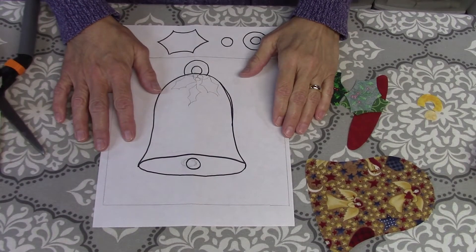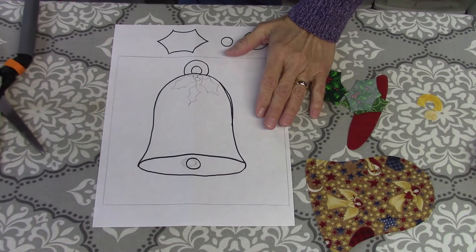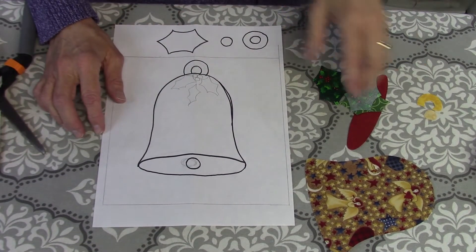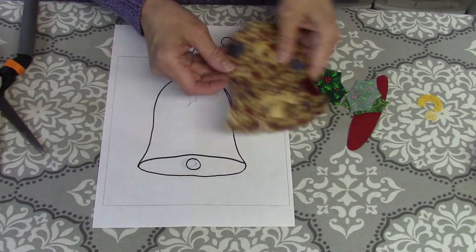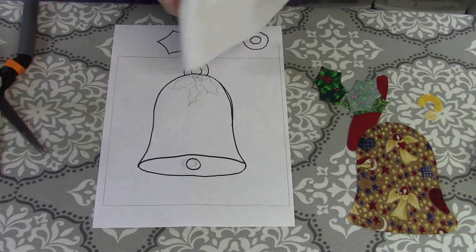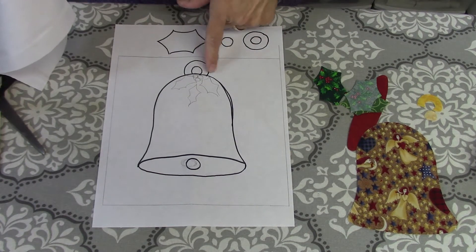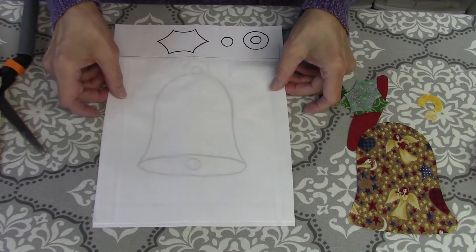Hi everybody and welcome to Day 7 of the 12 Days of Christmas quilt blocks. Today we are doing a bell. This bell has several pieces in it but I think it'll still be pretty simple. I've got my layout here — these are the pieces and the patterns for the rest of the bell, which will be on the blog with a separate pattern sheet.